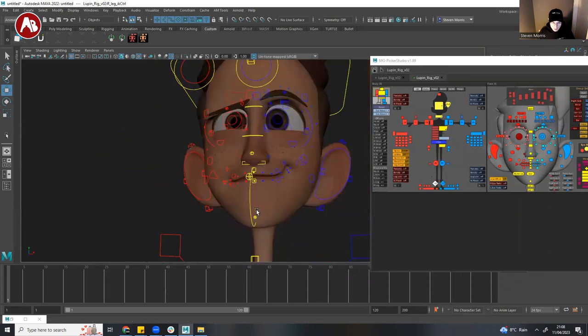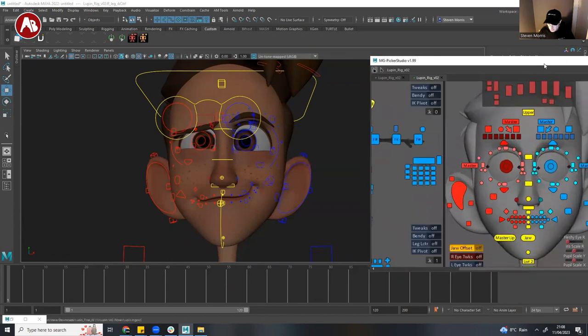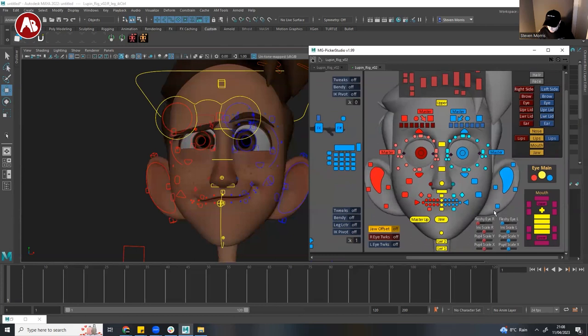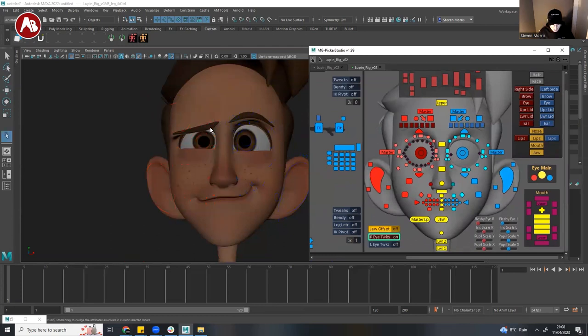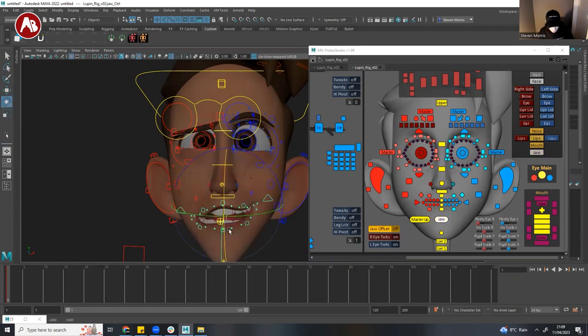In the face there's some cool stuff. There are a few levels of control — tweakers, eye tweaks. You turn them on in the picker and they also come on in the rig. Then you get an extra layer of control there. Everything is pretty self-explanatory on here — it's cool selection sets. You get some really nice stuff in the mouth too.